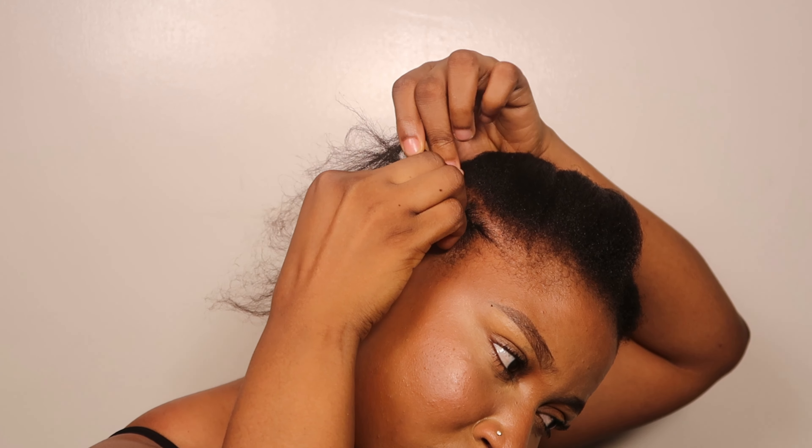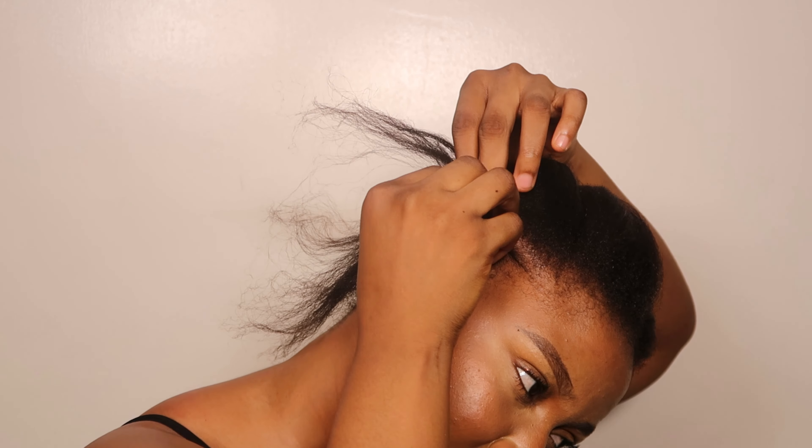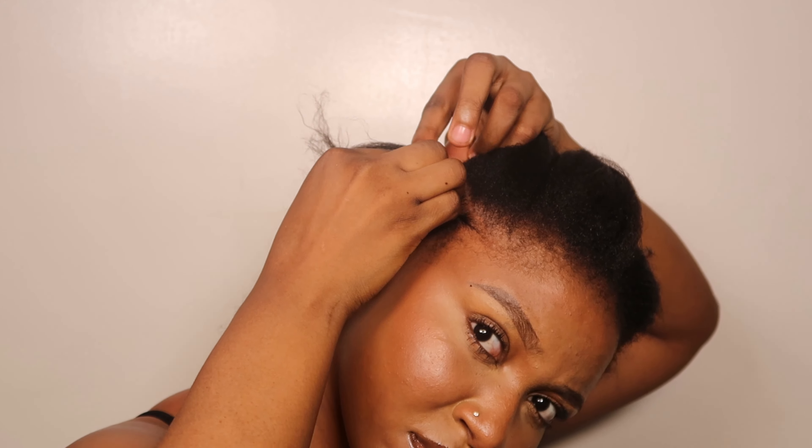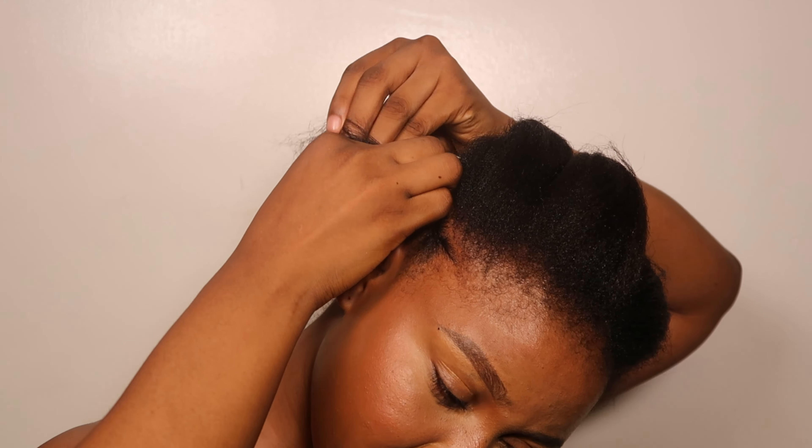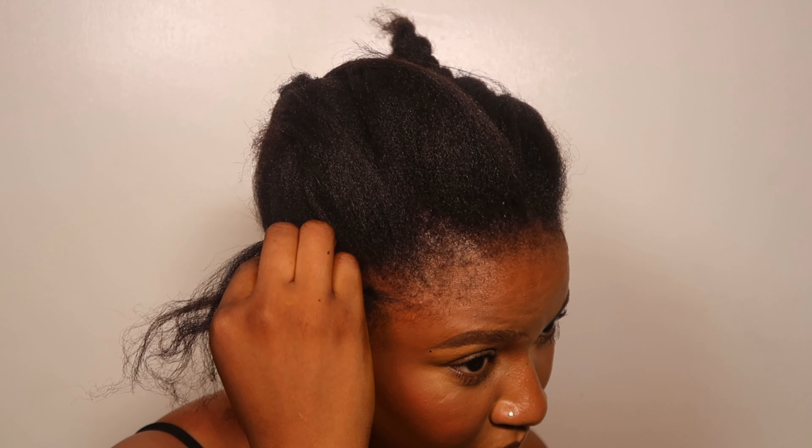This video is very visual and very descriptive, so trust me — if you watch carefully you're going to understand. I'm going to show this step two or three times, so just watch me.